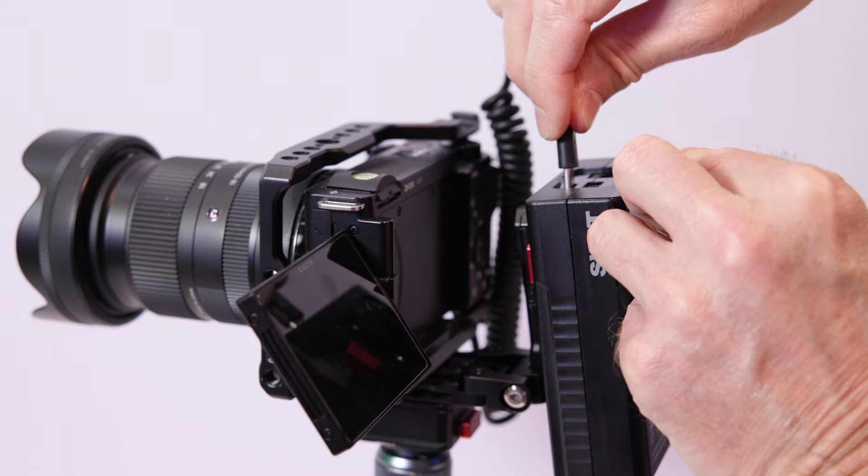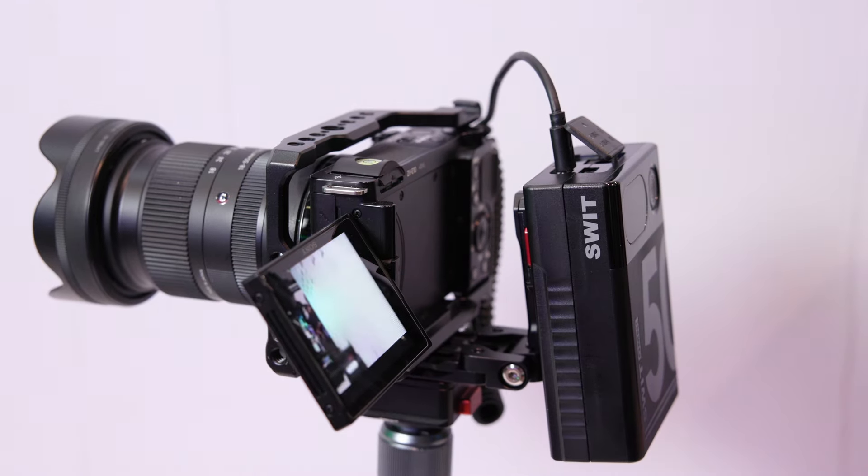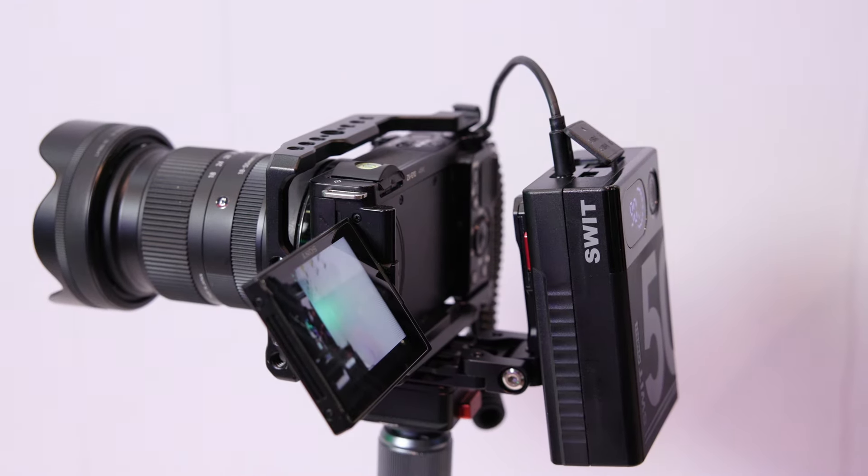And the USB-C — what's the output capacity of that? The USB-C is 65 watts, so the voltage options are 5, 9, 12, 15, and 20 volts.